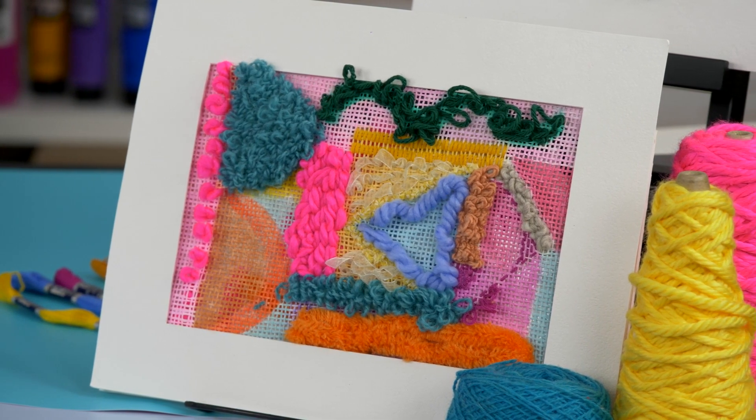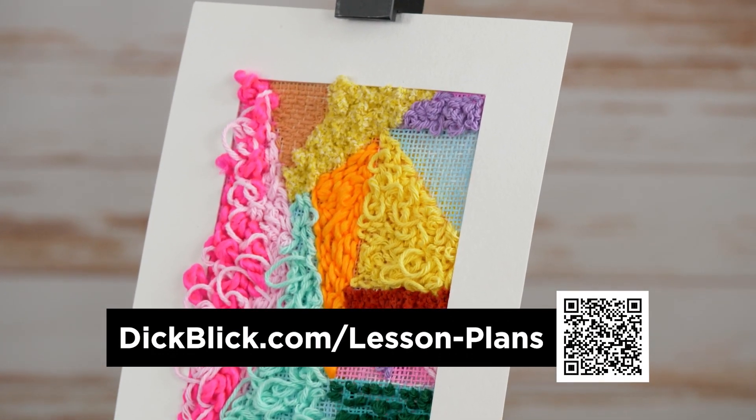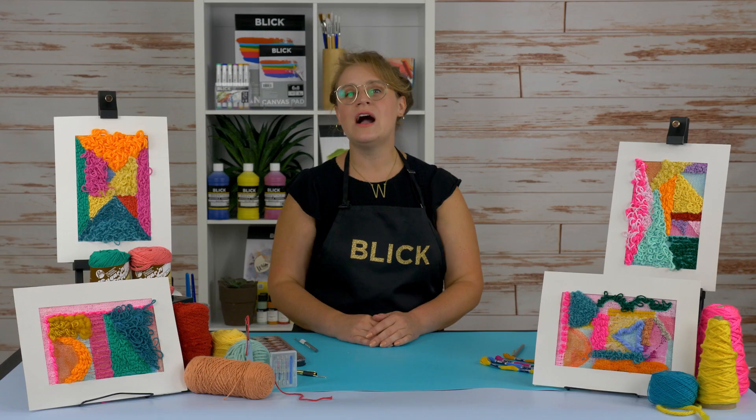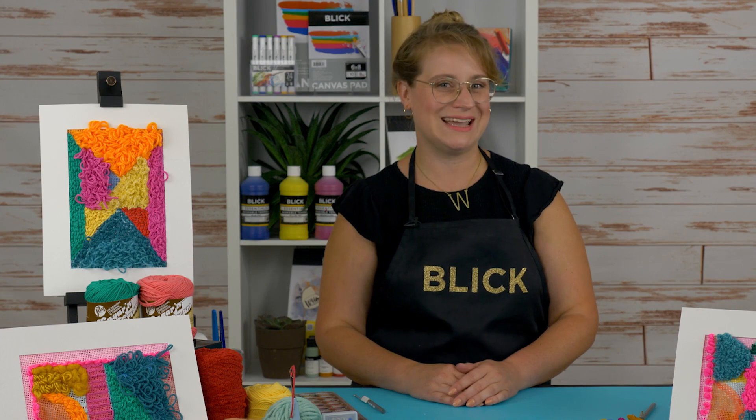If you're looking to punch up your lesson plans, check out dickblick.com/lesson-plans for hundreds of free projects complete with instructional PDFs, material lists, and national standards.